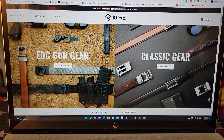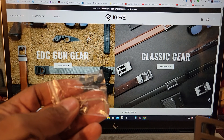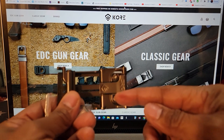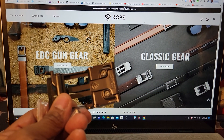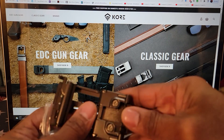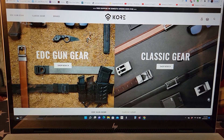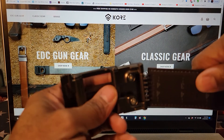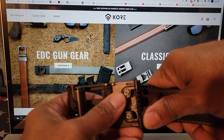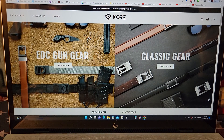One of the things I like about Core Essentials is that when they send you a product, they're one of the few companies that will send you all the tools you need — like this allen wrench here. You can see where the adjustments are made. You run the belt through on this side, clasp it over, and use the screws to tighten it down. That ratcheting system makes it very easy.